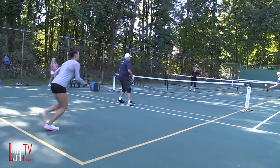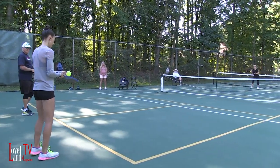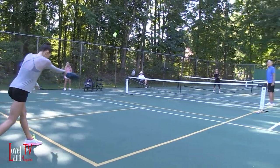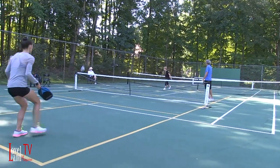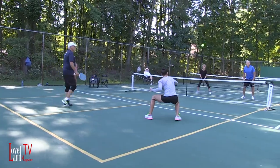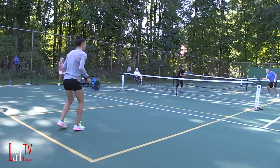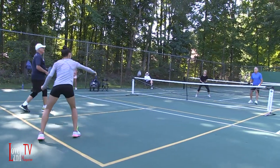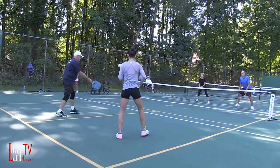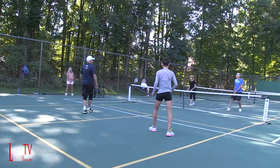Come forward. Two, two, one. Head on the paddle. That a girl, get ready now. That's a good one. Nice try.